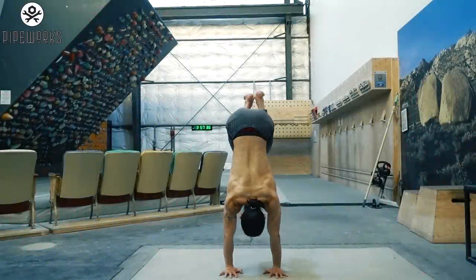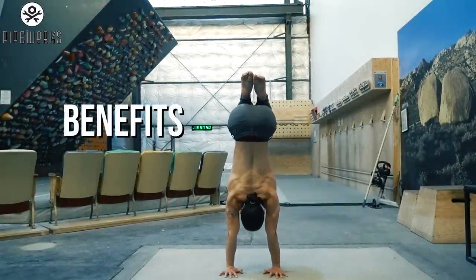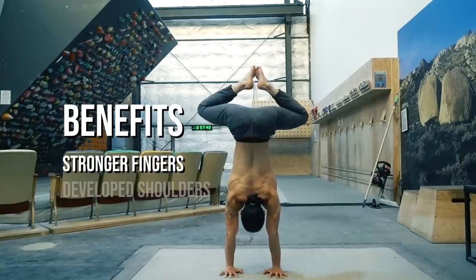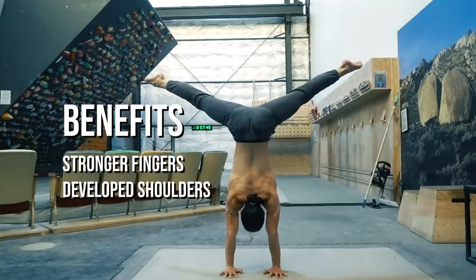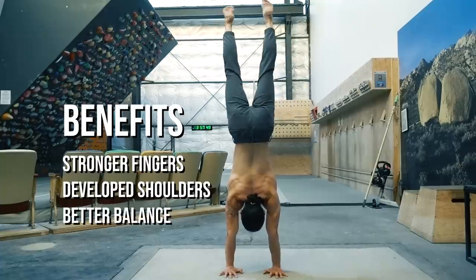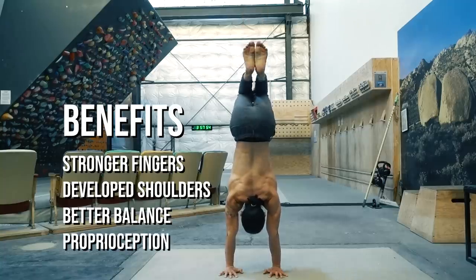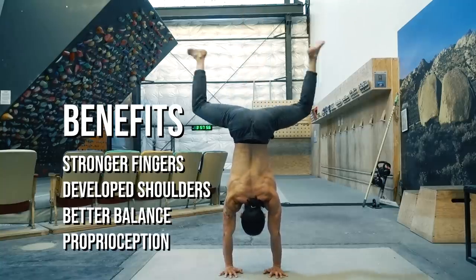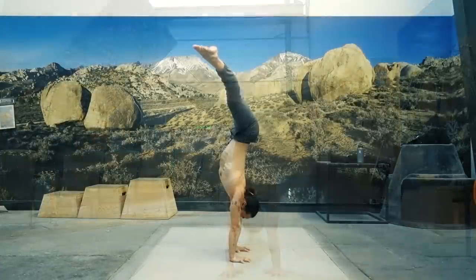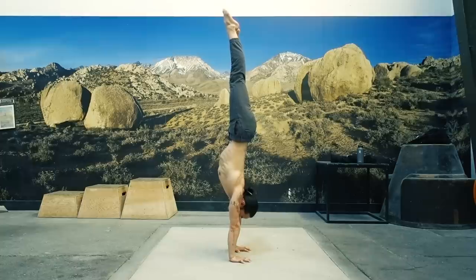I started practicing handstands a few years before I started climbing. The benefits I gained include strengthening of the fingers, development of the shoulders — mainly scapular engagement — a refined sense of balance, and most importantly, improved proprioception, which is the awareness of the position and movement of the body. In this video, I'll go over a conceptual breakdown of the handstand. The aim is to help you understand the key elements so you know exactly what to focus on when you practice the movement.